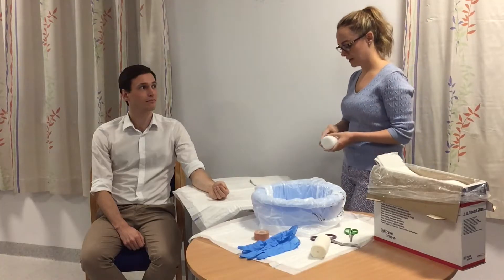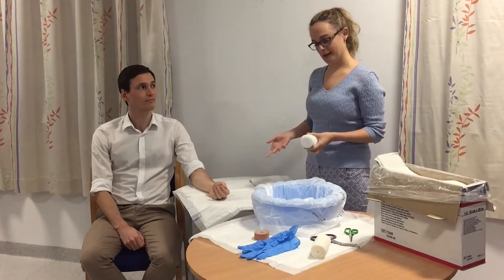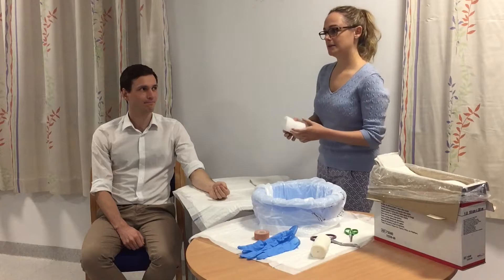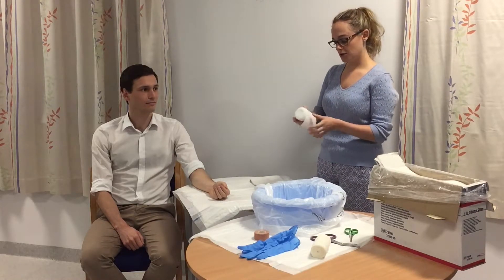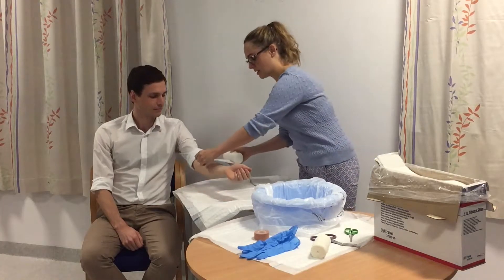Start by putting the wool on, which is really important, because when the plaster hardens it can irritate the skin, and also because as the plaster dries it heats up — you should feel warm, that's normal, it's an exothermic reaction. So it's really important to put this on. A tip: it should roll off, so wrap it around the arm this way — it's much easier to wrap rather than going from inside out.